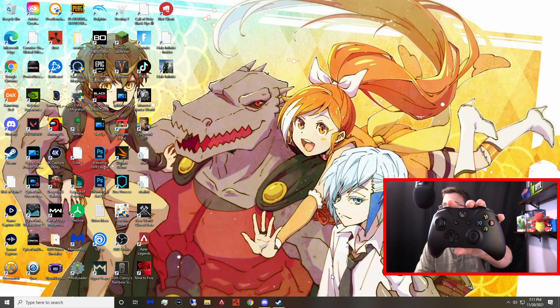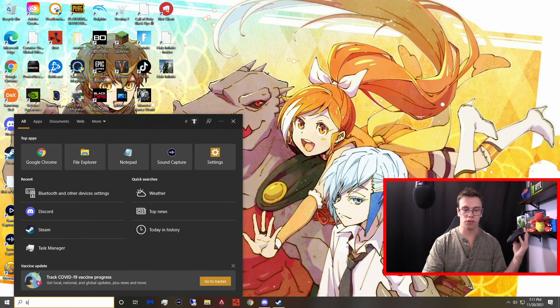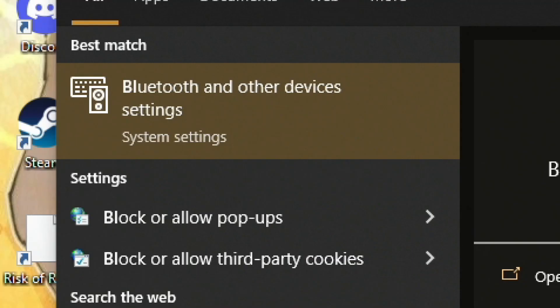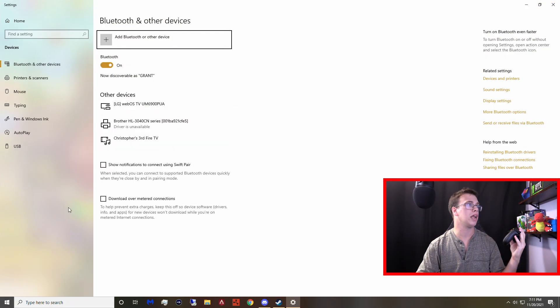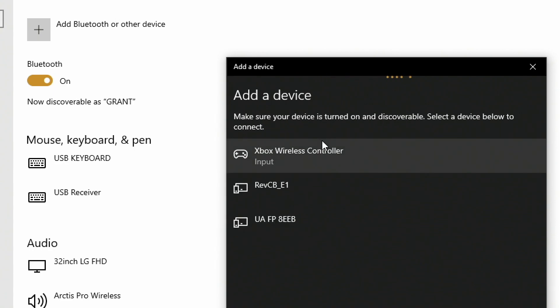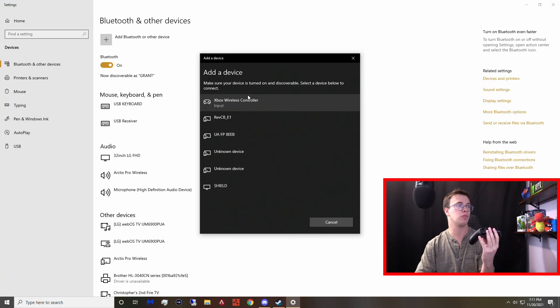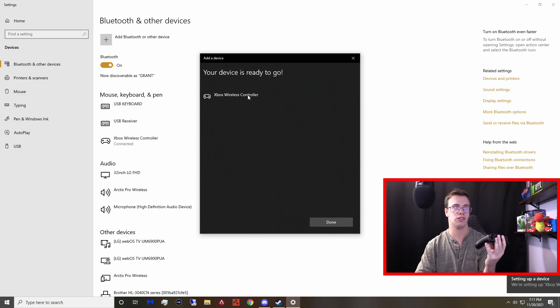Now that our device is blinking, we want to take this Bluetooth signal it's sending out and send it to the PC. We're going to look up Bluetooth on our desktop, which will be Bluetooth and other devices settings. Click on that, then add a device by Bluetooth. Click Bluetooth and you should see a signal pop up for your controller. If you don't, there's probably something with your Bluetooth antenna for your PC. If you do see it, it should say Xbox wireless controller — click on that and it'll add it to your PC devices.